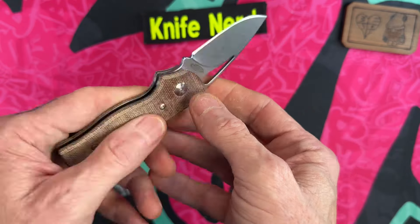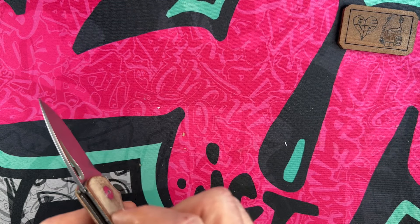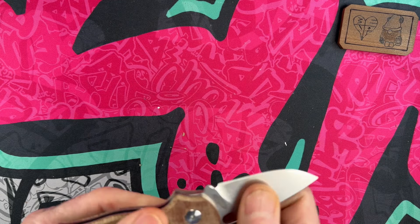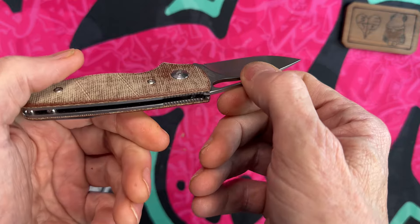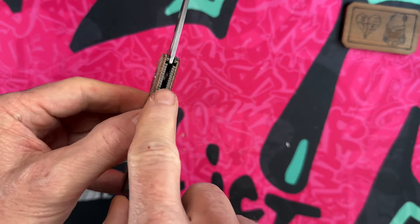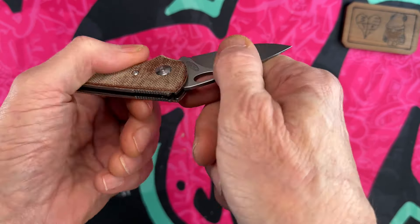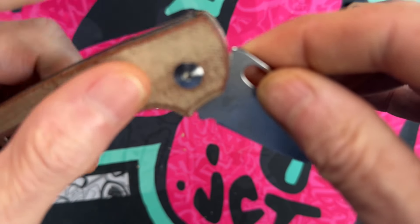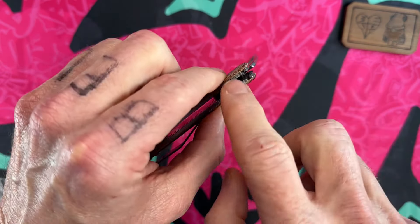It locks open right there. Trying to see what it's locking on. You've got it cut into these liners — if you watch this one liner, you can see how it moves up and out. See it moving right there? These are springs cut into the liners.